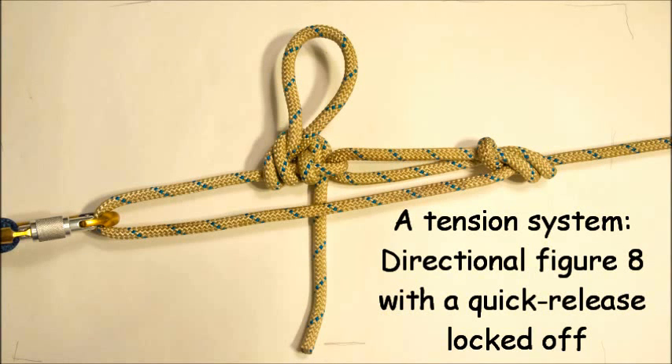This is a knot system that I use possibly more than any other. It involves a directional figure eight and a slippery half hitch or quick release that is locked off. It's used for tensioning two points together, like the end of your canoe that's on top of your car, tensioning it to the tie-down loops on the bottom of your car.